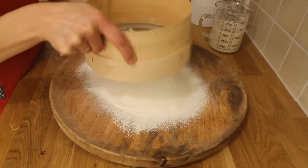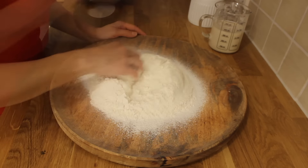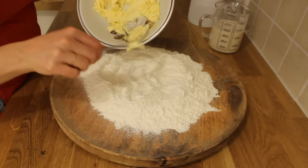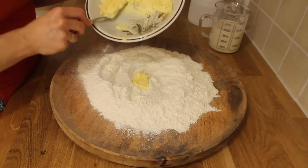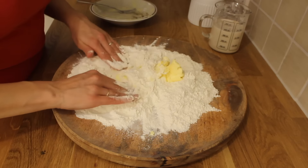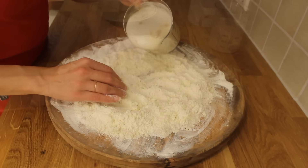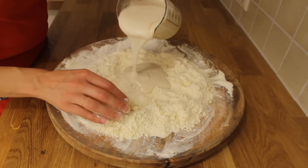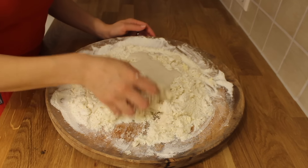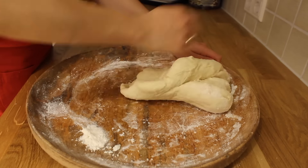Sift the rest of the flour — remember that you had 500 g in total — and add about 12-15 g of salt. Add 100 g of unsalted butter at room temperature. Use your fingers to unite the butter with the flour until you get a starchy mass. When the yeast has risen, add it to the flour and butter and start kneading the dough. You should knead the dough quite long, something about 5-8 minutes, as it will in this way get smoother.